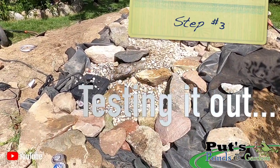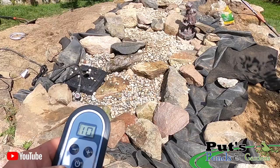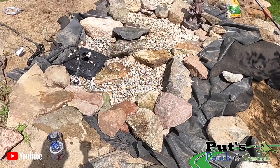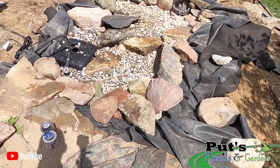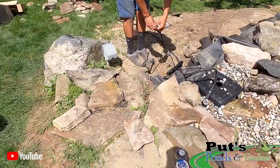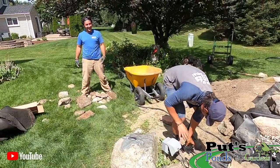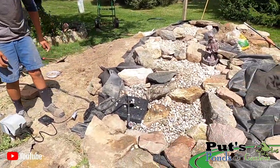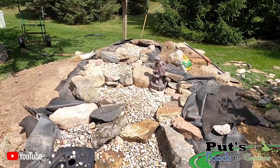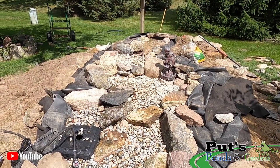All right, let's try this thing out. We've got our handy dandy remote on/off switch. Let's turn it on — is that in manual mode right now? Okay, why don't we plug it in. It'll look dirty until we rinse it all down, but here she comes. We're going to check the sides for any leaks.